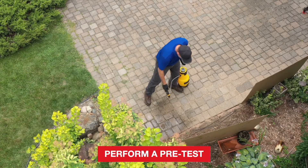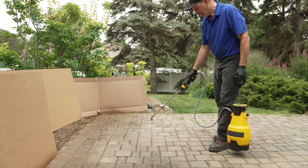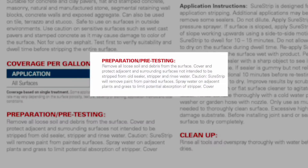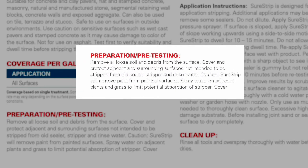Be sure to test the stripper on your surface to determine the effectiveness and required dwell time you will need for successful sealer removal. Allow test areas to dry thoroughly before evaluating final appearance and results.